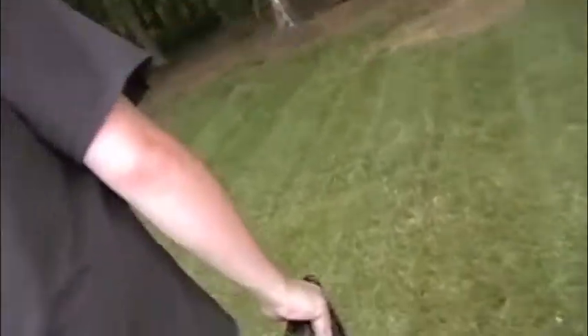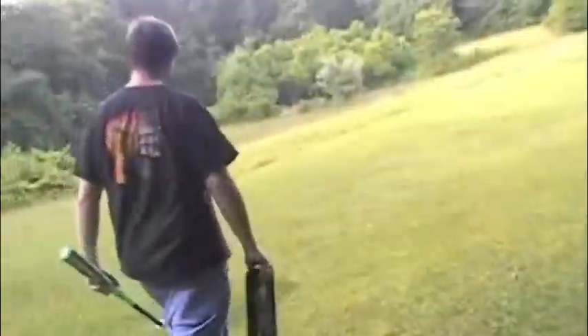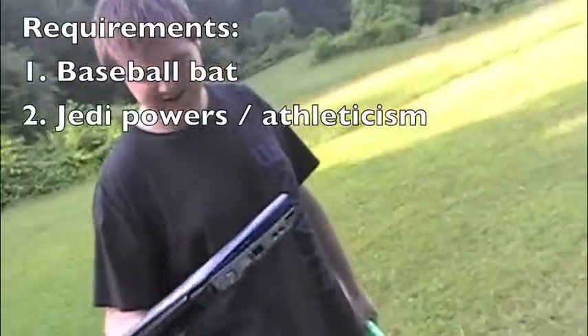He's holding a baseball bat for us. What was required for this fix is a baseball bat. I'm going to say it's been a while since I played baseball. You mean fixing a computer, right? Well, playing baseball might be a good trait for this fix.